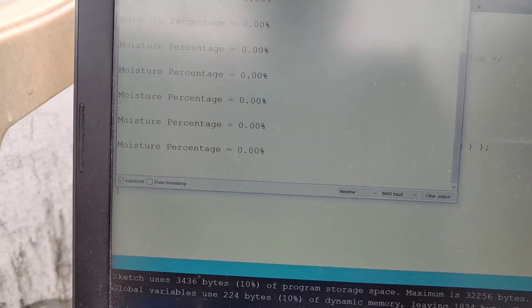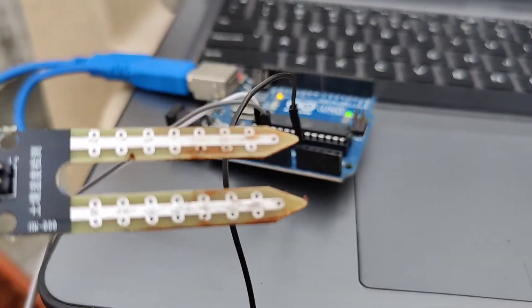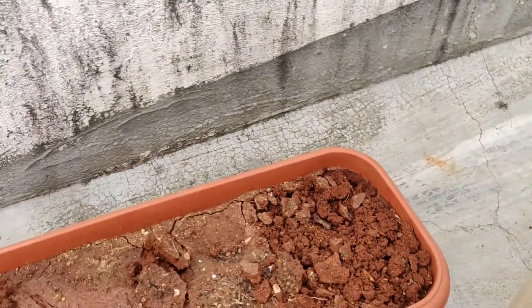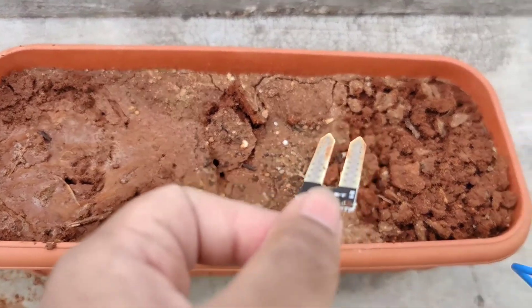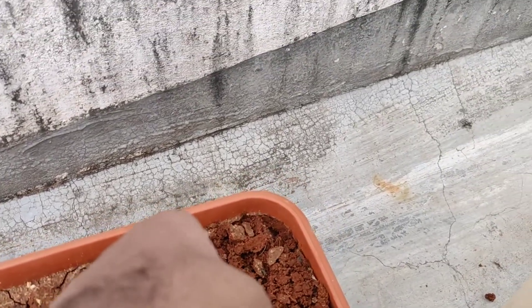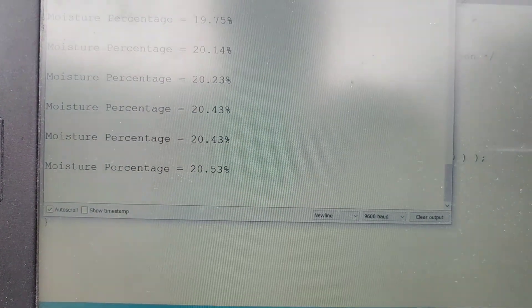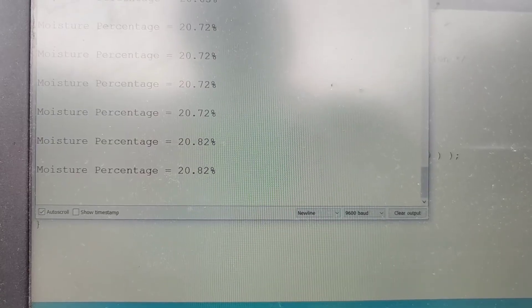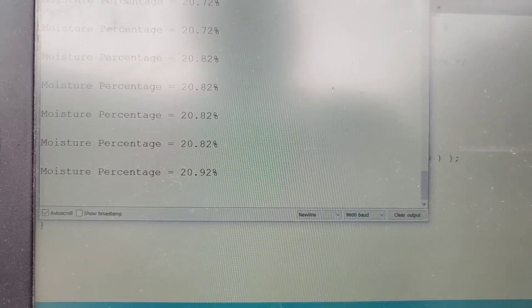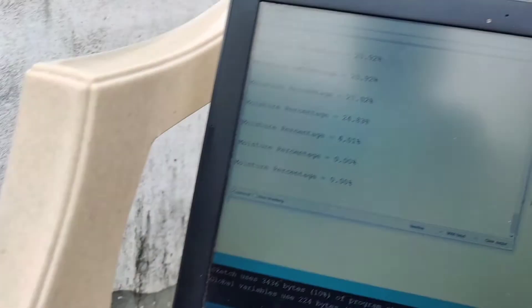The current values are 0.00% because the soil moisture sensor is not yet inserted into any soil. The pot has a dry part and a moist wet part. I am first going to insert the sensor into the dry part. The two electrodes are now inserted and the value is 20.63% for the dry soil.